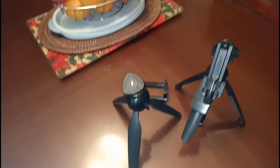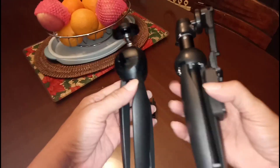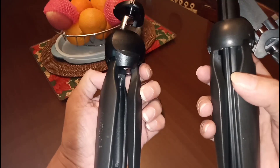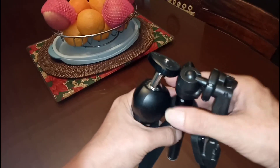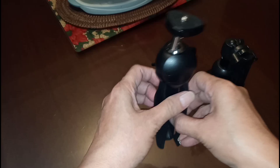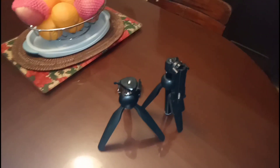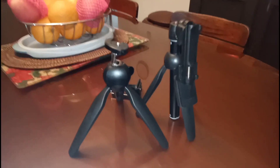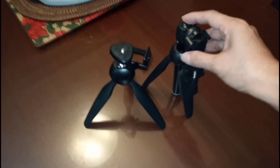So guys, let's continue. This is the Young Thing mini tripod. It's so easy to carry — just put it in your bag. In case of emergency, when you want to vlog outside, you're ready. Actually, I always keep two in my bag. When we go out or travel, it's always in my bag.